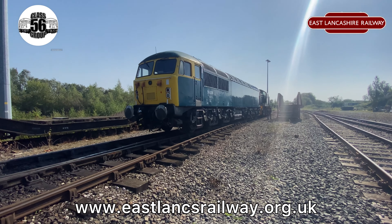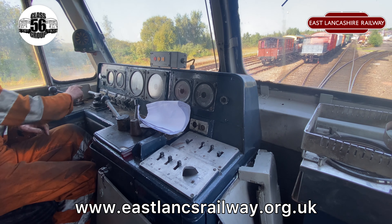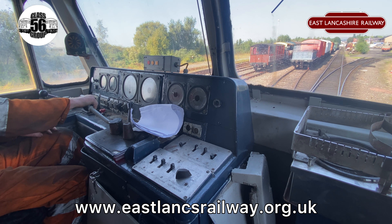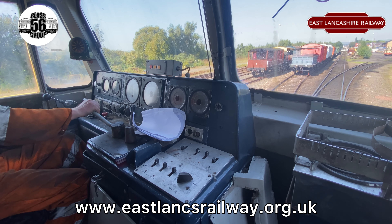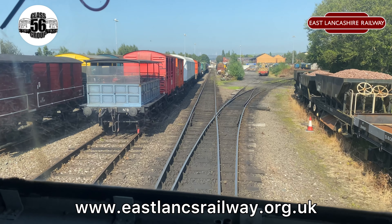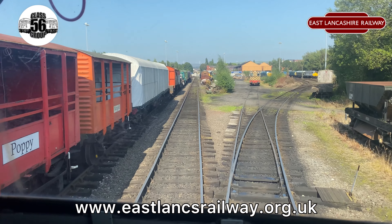We moved it to the end of the yard with a Class 14 on the back, just as insurance in case it doesn't want to go. As you can see, we're slowly starting to pull away — straight air released, and there we are, taking some power. We're moving quite steadily now and both of us are looking at each other with big smiles on our faces because it seems to be working really nicely. Plenty of power as well, which is something it didn't do last time.